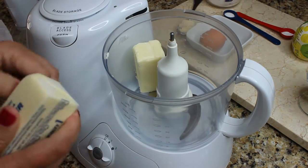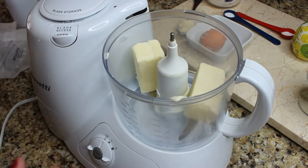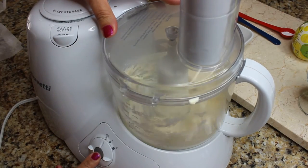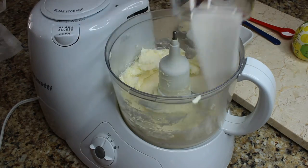I am using the food processor to make the dough, but you can use a mixer. The butter doesn't have to be soft — it could be right out of the fridge. Just put your butter in the food processor and pulse it so it breaks down a little bit.